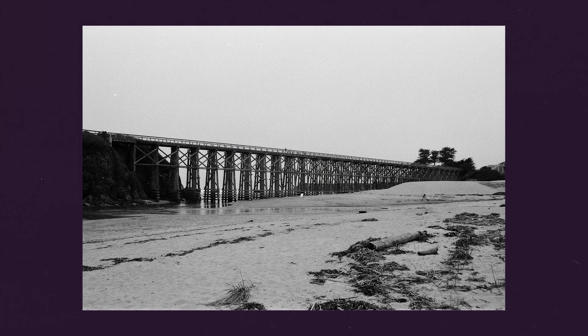Oh look at the GPS. Aww, that's so cute.